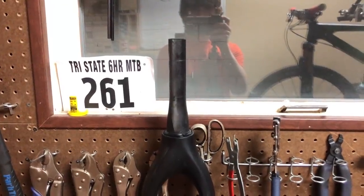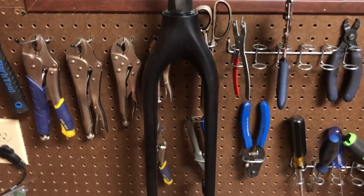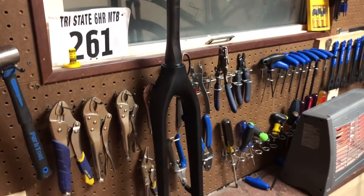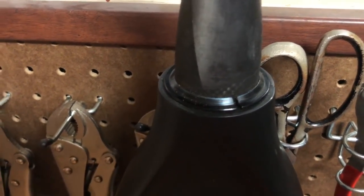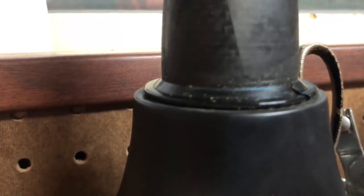First up is the fork. This is an all-carbon rigid fork for mountain biking — let me stress that: mountain biking. A road bike fork would throw the geometry off and make it handle really odd. Another piece that you will need for the fork, that I actually forgot about until I was piecing the bike together, is a crown race.